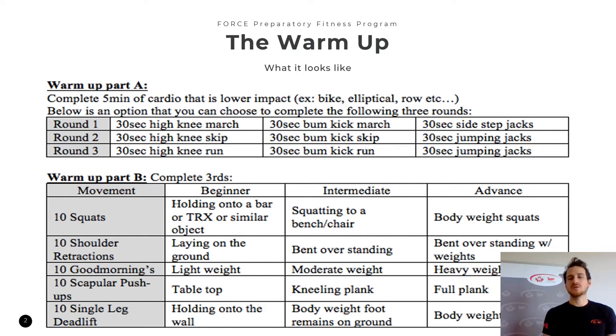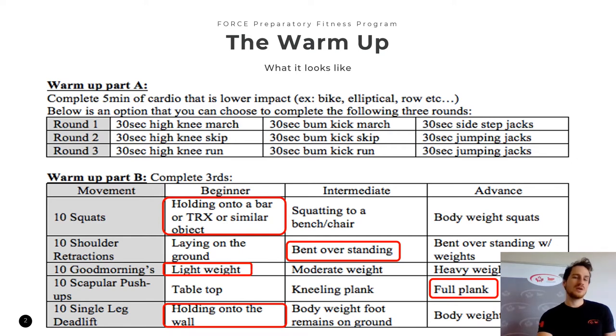We go through Part B in three rounds. Note that there are three different levels: beginner, intermediate, and advanced. There's no shame in sticking to beginner the whole way, moving through to intermediate, or sticking with advanced. You pick a level and go top down three times through: 10 squats, 10 shoulder retractions, 10 good mornings, 10 scapular push-ups, and finally 10 single leg deadlifts. If you're struggling at one component or find it too easy, mix and match in a zig-zag style — for example, beginner squats, intermediate shoulder retractions, advanced scapular push-ups. This is a warm-up; get your muscles activated and then you're ready for the workout.